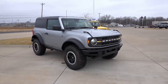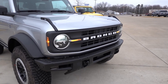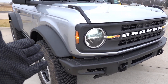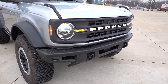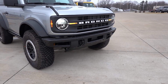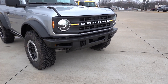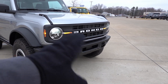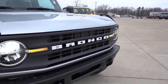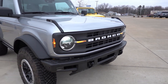Up front, this is the base LED headlight setup — LED reflector headlights, LED turn signals in the center portion, and side markers on the side. This one has the steel front bumper, which is a modular bumper, so you can install a winch, swap out end caps, and really customize it to your liking. There's also a bull bar or bash bar that can go up front.